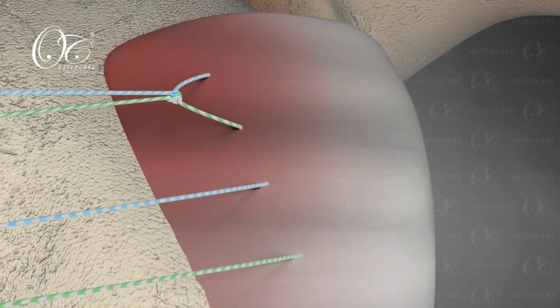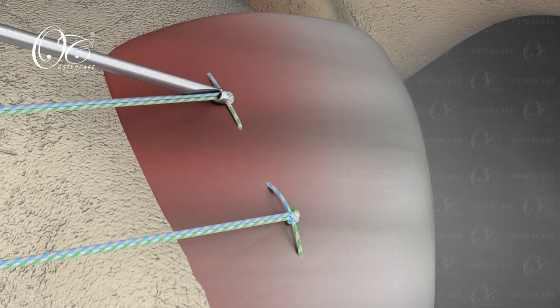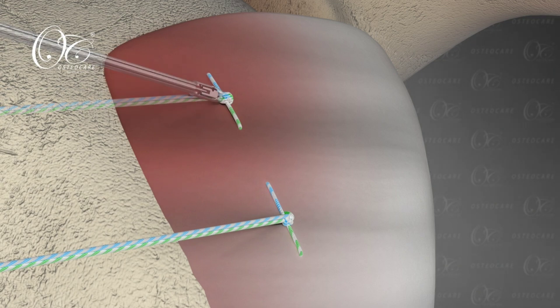This is a safe technique and protects against any inadvertent eye and face injuries of the patient while putting the anchor through the anterior superior portal.